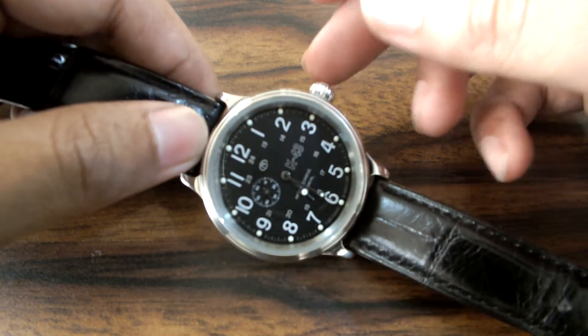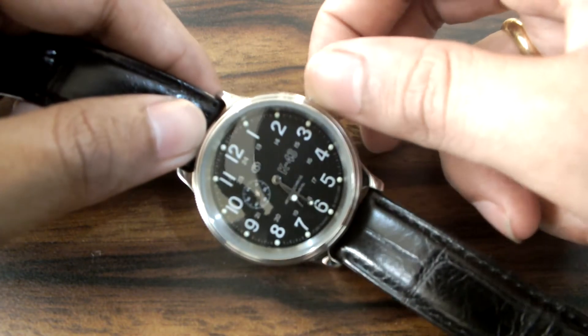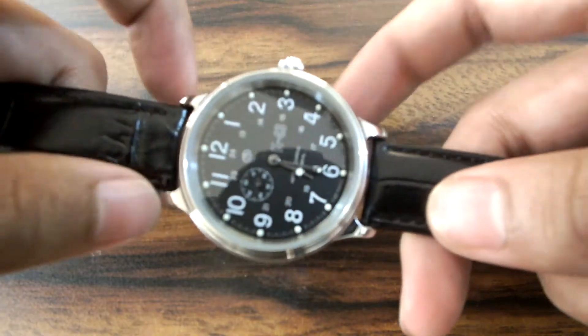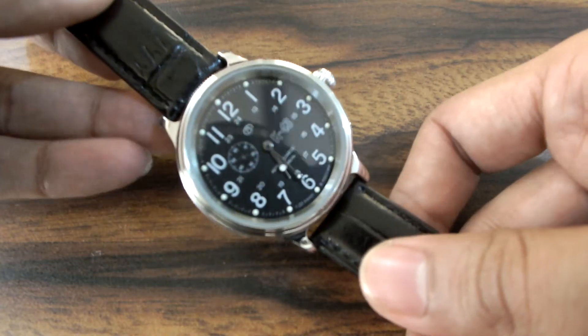This movement 2415B is mechanical as well as hand-winding automatic type. It is simple — it does not have a screwing type of crown, so you can just wind the watch like this. If you can hear the clicking. It also has an internal rotor that rotates on the movement of the hand, so the watch is wound automatically.